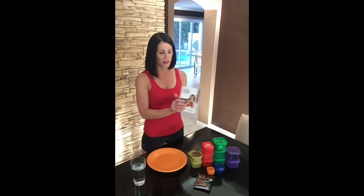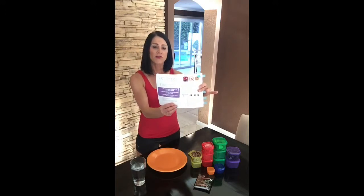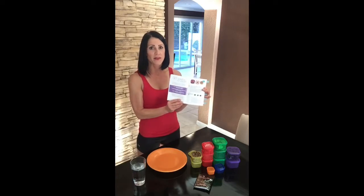Let's talk about the nutrition guide and how to get that started. I want you to flip over to page number four. On page number four, it tells us how we figure out our correct calorie level. All we need is our current weight, and then there's a mathematical equation that'll tell you exactly how many calories you're going to need per day.